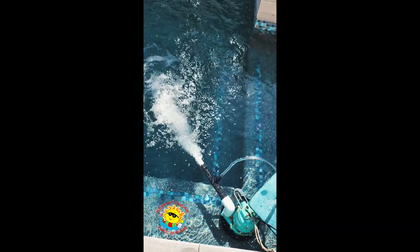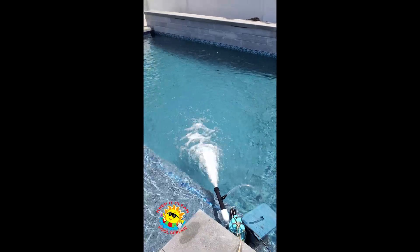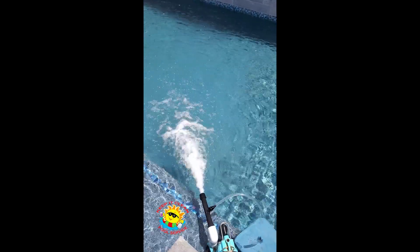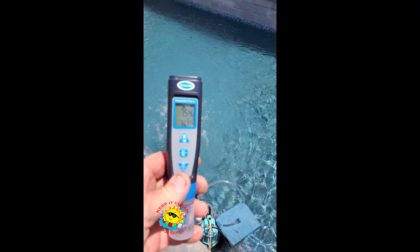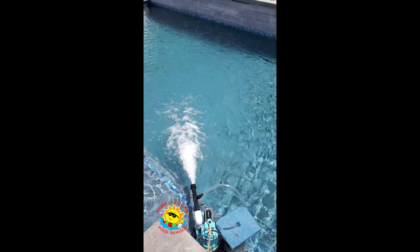Alright, one more look. Three hours later, back at the pool. I moved the aerator over onto this ledge to break the water a little better and aerate faster. In three hours we came from a 7.3 up to a 7.54, so we came up a couple of points.